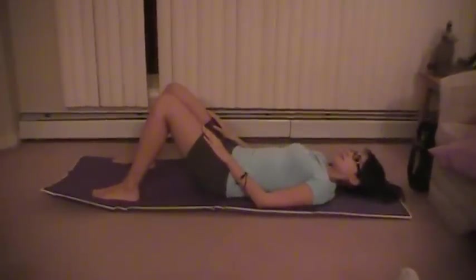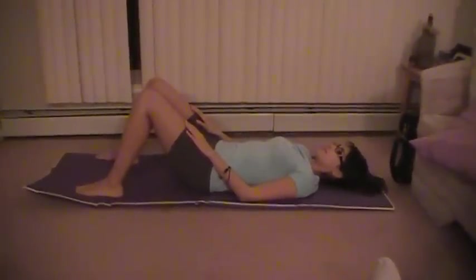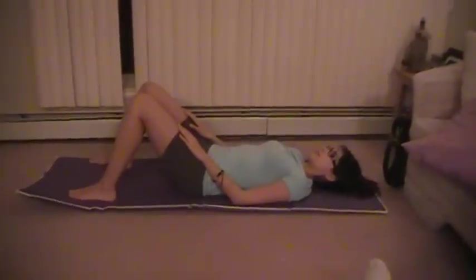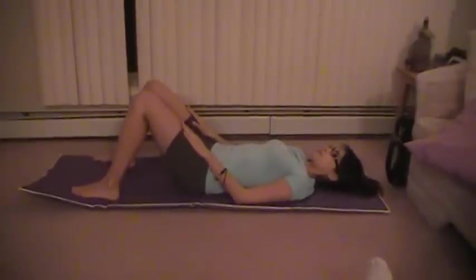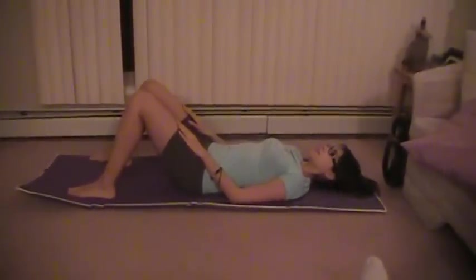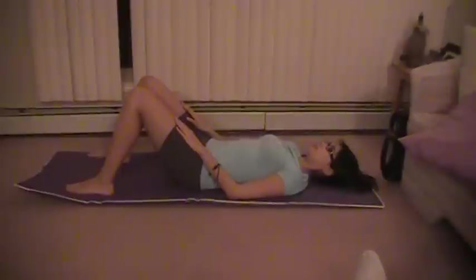We're going to be performing the trunk curl up movement pattern test. Ingrid is lying in a supine position with her knees flexed approximately 90 degrees, feet planted on the floor, and hands on her thighs. What she's going to do is a flexion of the trunk until the shoulders reach off the ground or until the hands reach the knees.